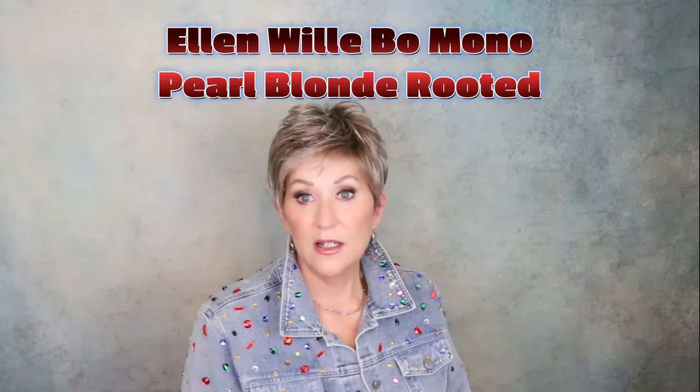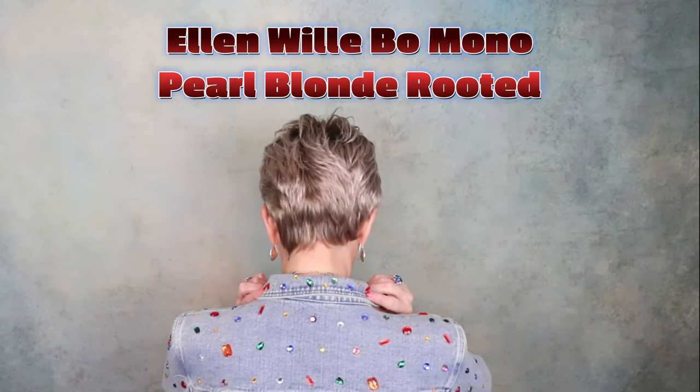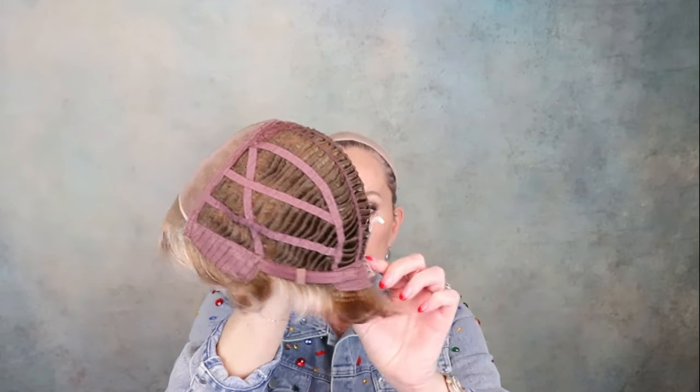First up, Ellen Wille Bo Mono. This color is pearl blonde rooted — a short pixie cut with lots and lots of layers. Out of the box, throw on and go. Let me show you the inside of the cap. This has a temple-to-temple lace front and a mono top. It's open wefted with closed ear tabs and an extended felt nape. This fit me perfectly — it has some stretch. I have a 21 and a quarter inch head circumference and this fit me fine.